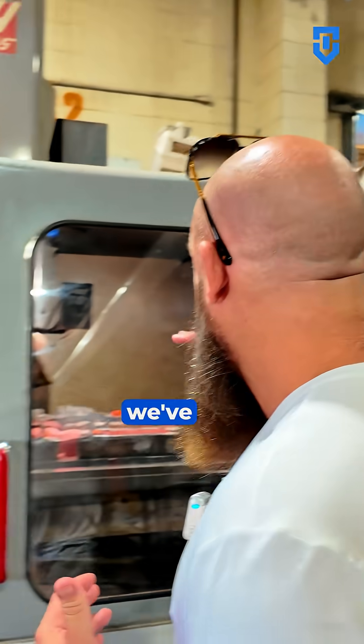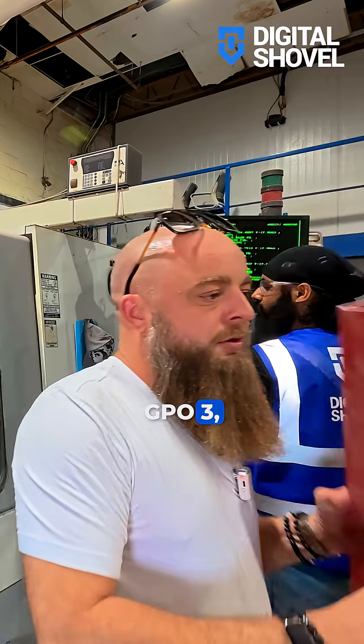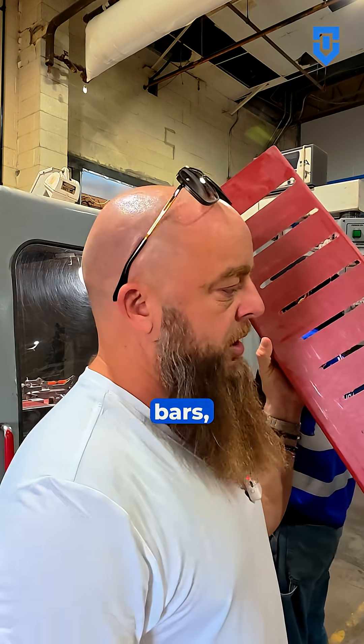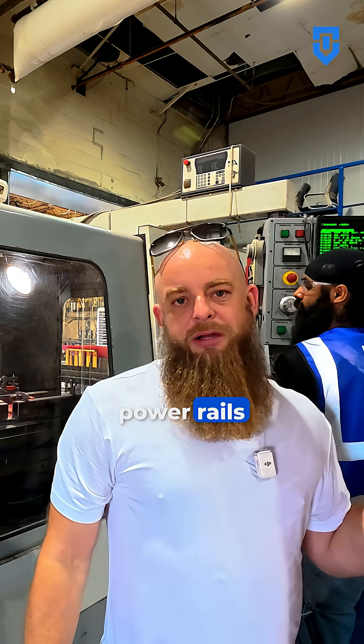In this case we've got 10-foot pieces of GPO-3 right here, where we can take and cut our slots to hold our aluminum bars, which are going to hold 1200 amp power rails that go into our Digital Shovel mini pod.